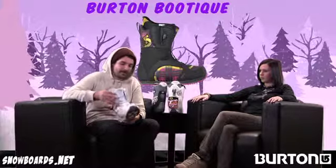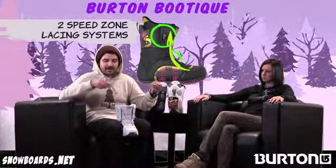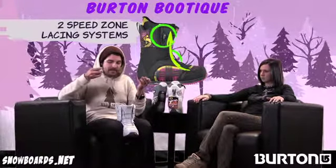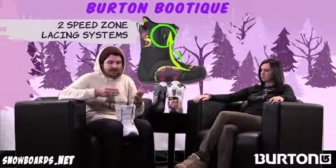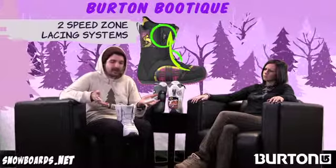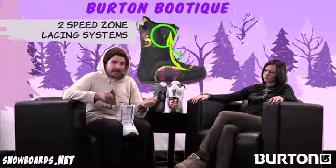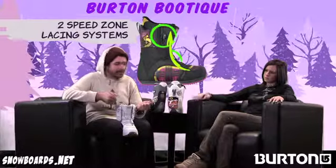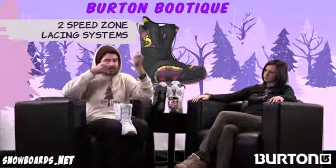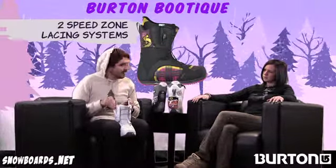Let's talk a little bit about the lacing because you've got Speed Zone on it, right? Speed Zone is Burton's convenient system they've developed to combat some of the other systems out there. There's actually an upper and a lower zone rather than pulling just from the top to tighten it, allowing you to really dial in your fit and feel. All you do is pull up, back to lock, and you're locked and loaded — really quick and easy.